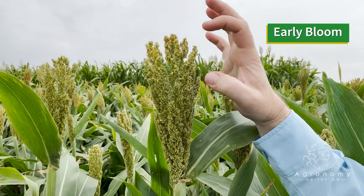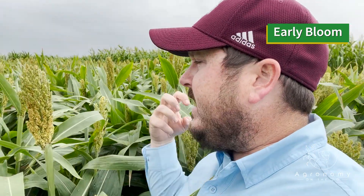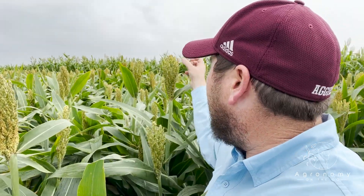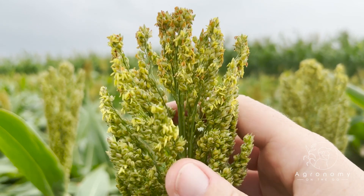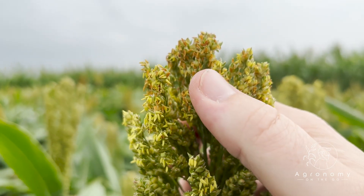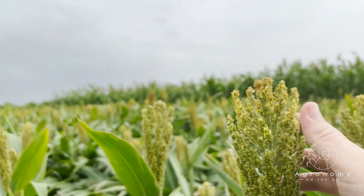So let's go find a head that is beginning to bloom. We're going to a different forage sorghum, and the reason we're using forage sorghum is just that they're a little bit longer maturity. This is a head on sorghum that's beginning to bloom. This yellow part right here is the anthers, the male part of the flower, and as the blooming process progresses, they're going to change from a yellow color to this orange color that you see right here.